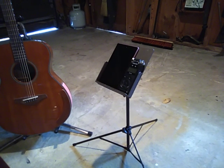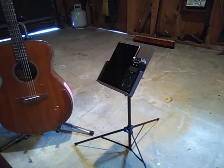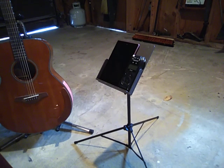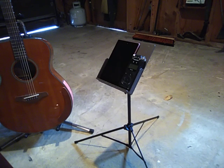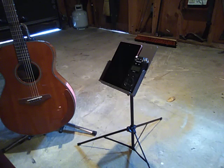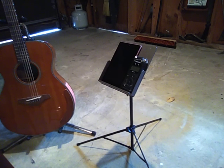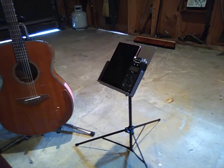That gives you an idea when you're playing your music. You can look down at your tablet and you can also look across the tablet because of its height, and see everybody else playing their music — their guitars, cording, picking, whatever. And you can also see them — they can see you, you can see them.